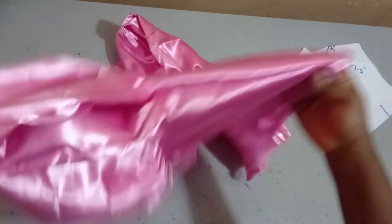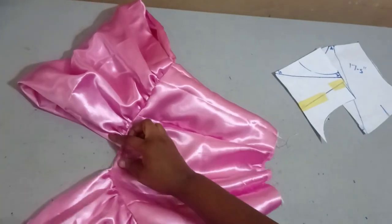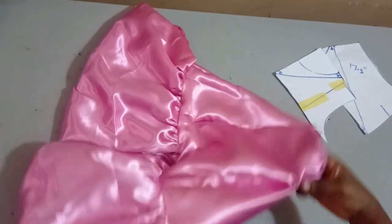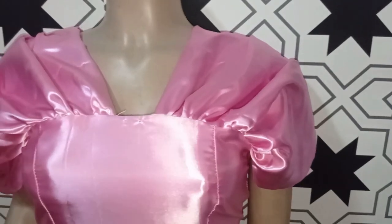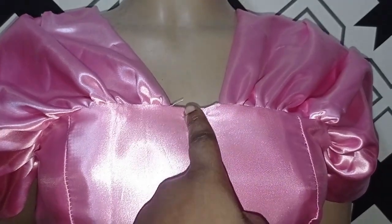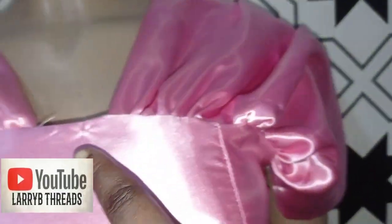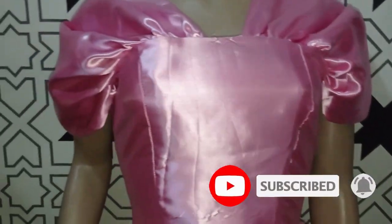I've gone ahead to sew both my front and back together, and this is what it's looking like. Like I said, I did not start exactly at the center front — I went in by about one inch. If you are making this for a client, you should have your lining; use the lining to turn it in so that it will be neatly finished. Now I'm going to take this to the mannequin so we can see what it looks like. You can see how lovely it is. If you want to start at the center front, just start your gathering from the center front on both sides. If you want it fuller, remember I multiplied by two — you can multiply by three for a fuller effect.